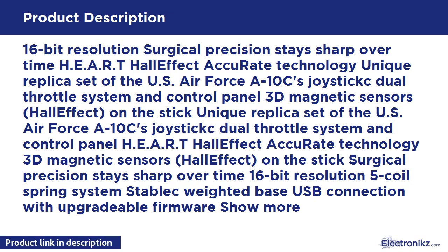16-bit resolution, surgical precision that stays sharp over time. HEART Hall Effect Accor 8 Technology. Unique replica set of the US Air Force A10C's joystick, dual throttle system, and control panel. 3D magnetic sensors with Hall Effect on the stick. 5 coil spring system, stabilized weighted base, USB connection with upgradable firmware.